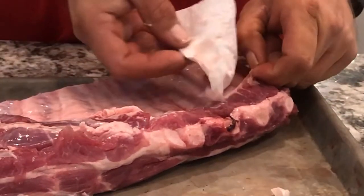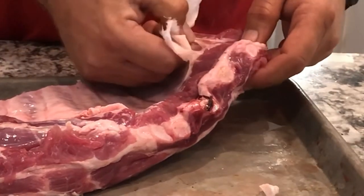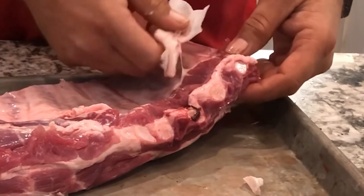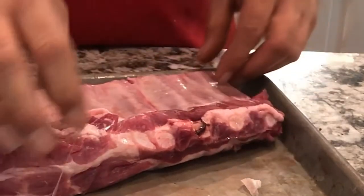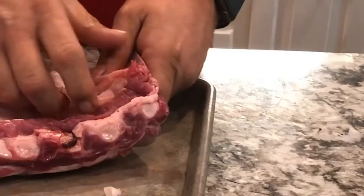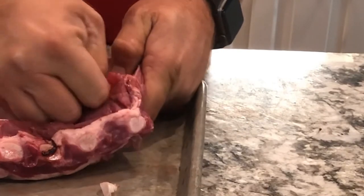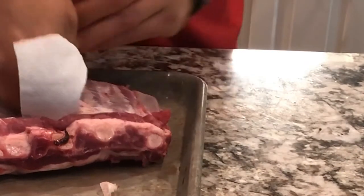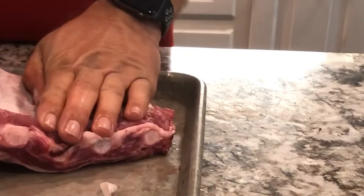Sometimes you do have to take a little knife at the beginning to get it going, but most of the time just a wet paper towel does it. This one's gonna be a booger — it'll be a pain to get off. If you have an easier way to do this, include that in the comments. This is just the way I've always done it — get that paper towel and that silver skin will come right off.